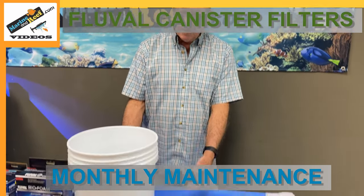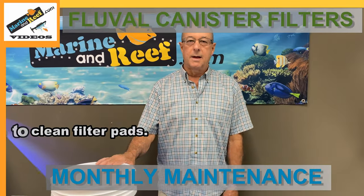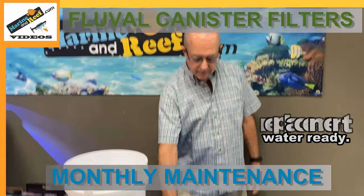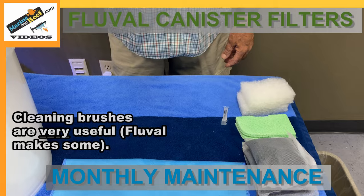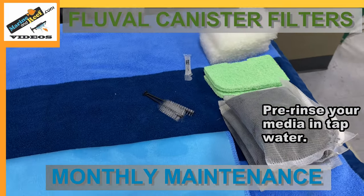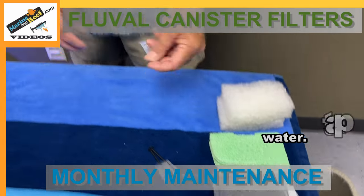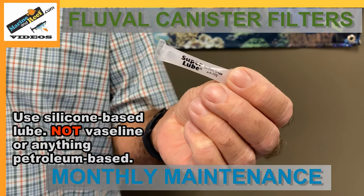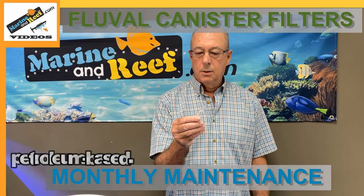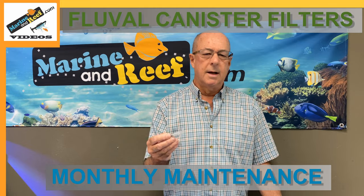I've got a bucket — you could also use a Rubbermaid basin. I've got a couple of gallons of water I've removed from the tank. Before you start, maybe two days before, you want to make sure you have some water ready for your tank, be it fresh water or salt water, because we're going to use a couple gallons here. I've got a towel for hand cleaning and a couple of Higgins and Preller brushes — any similar brush will do. I've got the replacement media pre-rinsed in tap water and ready to go. Last but not least, I've got silicone lube. Make sure you use silicone-based lube, not Vaseline or anything petroleum-based — that will actually degrade the rubber parts. You can get silicone lube from Marine and Reef, a pool supply store, or Ace Hardware.